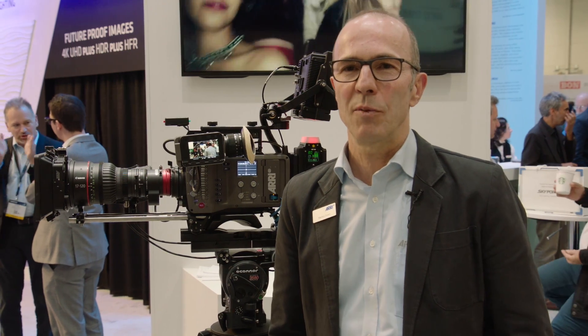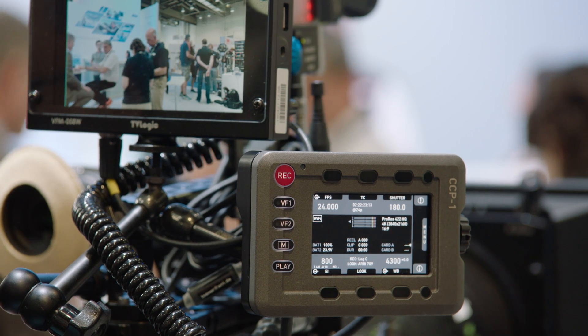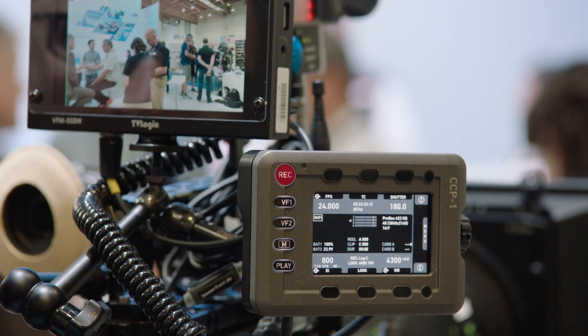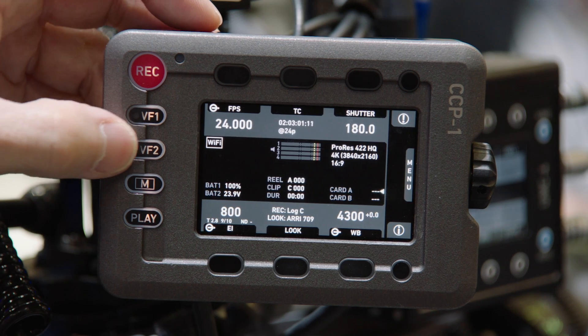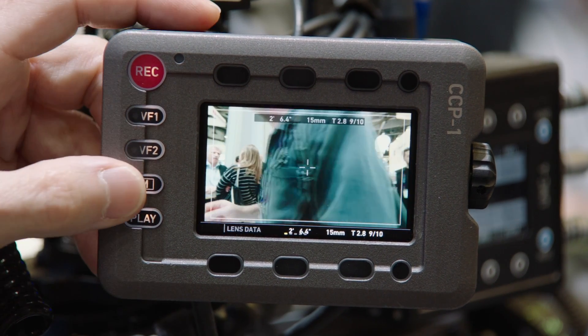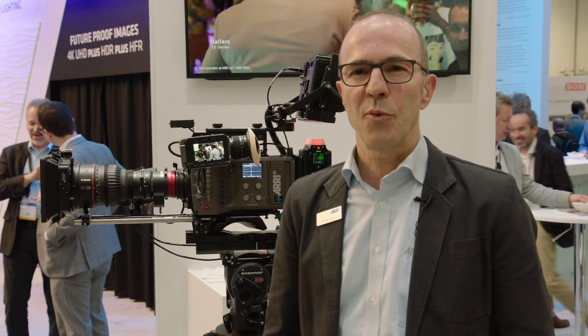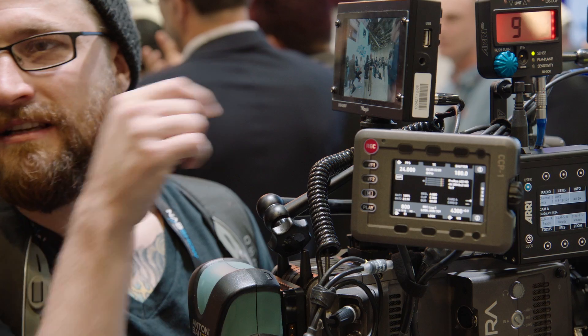Also supported in SUP 4.0 is a CCP1 device which allows you to remote control the camera. It is practically a viewfinder without the eyepiece, so you get a live image from the camera and you get full access to the home screen and to all menus.